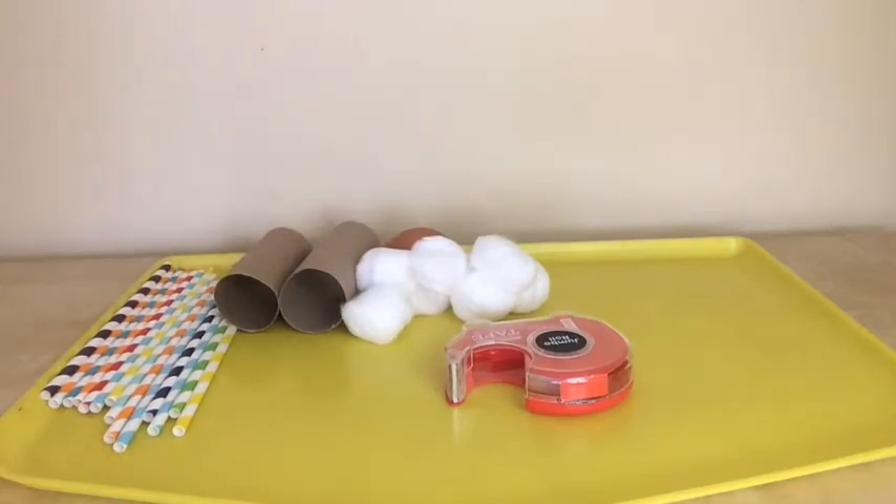So today, we're going to design a device using materials — some recycled materials and some that I have at home — to protect a raw egg from a high fall. As everyone knows, when you drop an item from high, gravity pulls it down. Gravity, a downward force, will make an object fall to the ground. We're going to create a device to protect an egg when gravity pulls it to the ground.